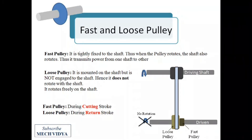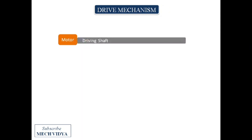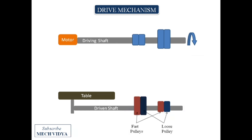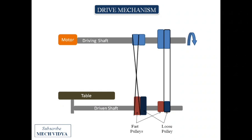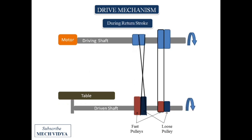Now let us understand the drive mechanism in detail. A motor drives the rotating driving shaft with two pulleys mounted on it. The driven shaft, connected to the table of the planer machine, has fast and loose pulleys fixed over it. During the cutting stroke, more torque and less rpm are needed, so the flat belt is mounted on the loose pulley and the cross belt is mounted on the fast pulley. During the return stroke, the cross belt is shifted to the loose pulley while the flat belt is shifted to the fast pulley.